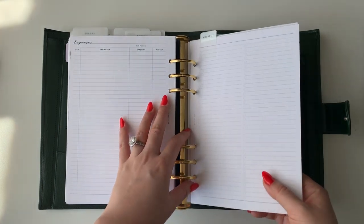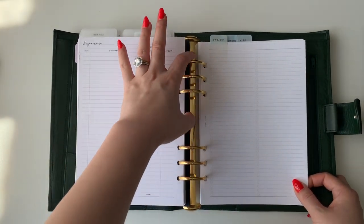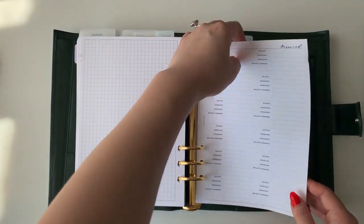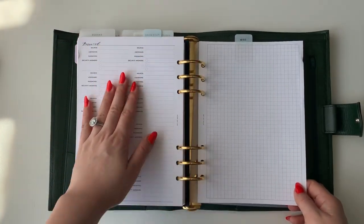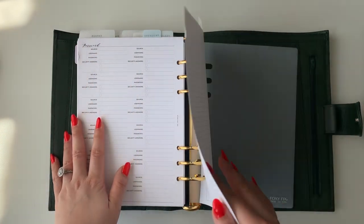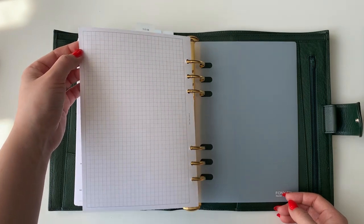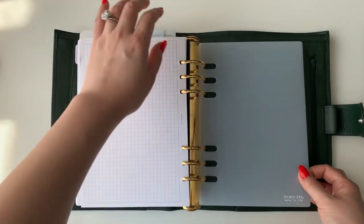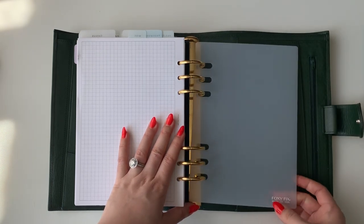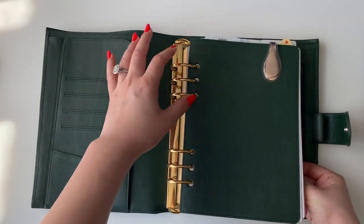I have a password section where I keep passwords for myself and my parents because they can't remember anything and ask me, and I can't remember either. There was a miscellaneous section with extra inserts, but my mom saw my binder and wanted one, so I gave her all the extra inserts. And then at the end I have a Foxy Fix page lifter, which comes in really handy especially because my rings are so big — I have to pull out all the inserts like this when I close.